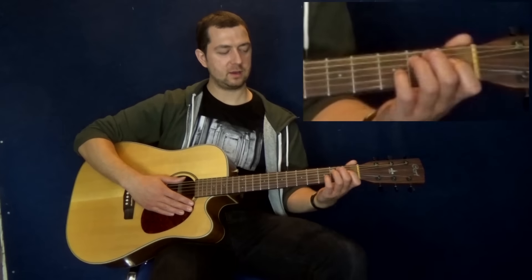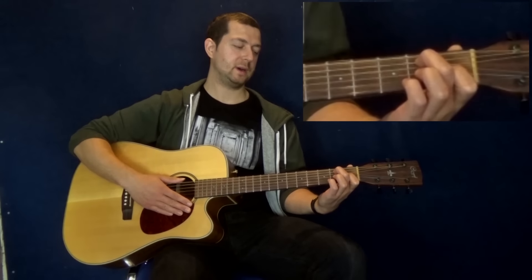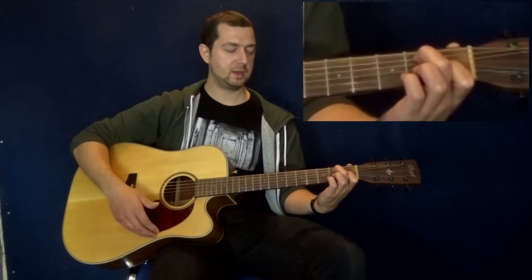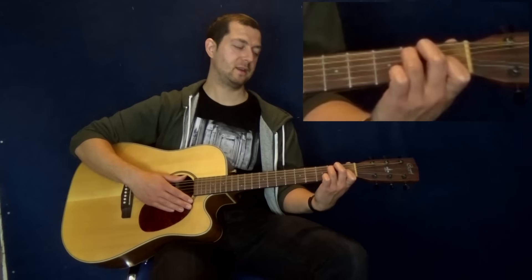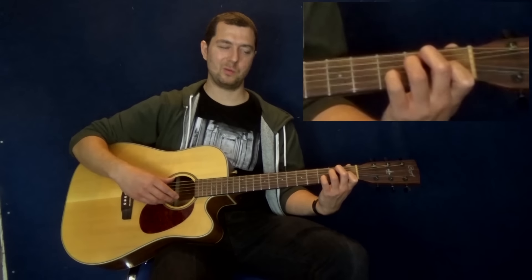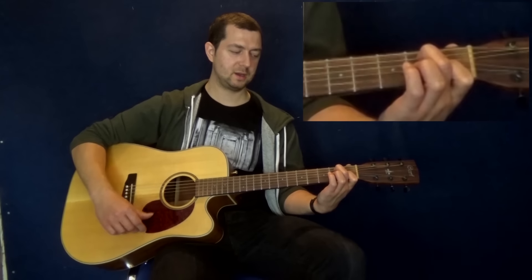Three chords: E7, A7, B7. E7 you can play one of two ways. The easy way: middle finger on the second fret A string, index finger on the first fret G string — everything else is open. That's all right, it doesn't sound bad, but I like this next way better. Add in your ring finger on the second fret D string and pinky on the third fret B string. It's got a bit more oomph about it. That's the way I prefer for this, but if you can't play that way, go the easy way — that's fine.